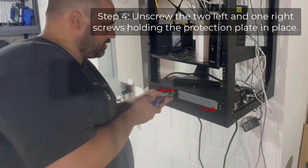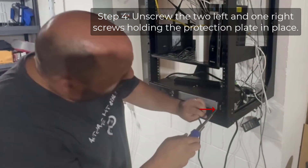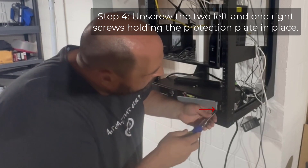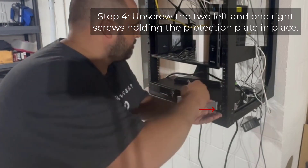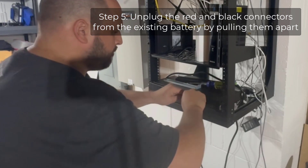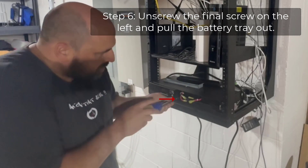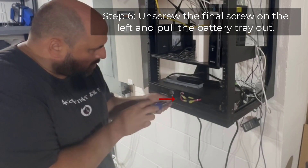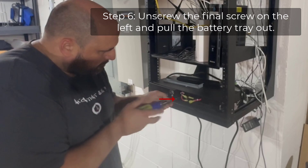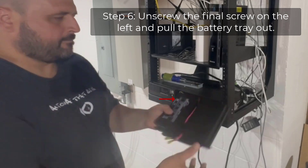There are two screws on the left-hand side and one on the right-hand side — I didn't notice the one on the right-hand side right away, and you'll see me unscrew it from the device. Once the protection plate is off, disconnect the battery from the inside, starting with the red connector first and the black connector second. There's one additional screw on the left-hand side after the protection plate is off, so remove that to pull out the entire battery tray.